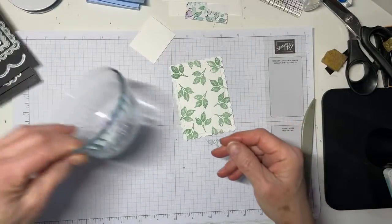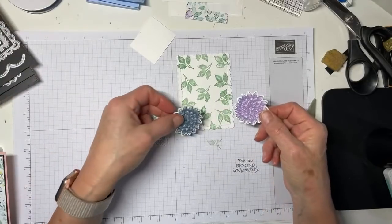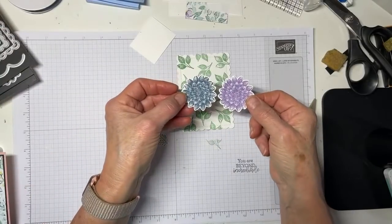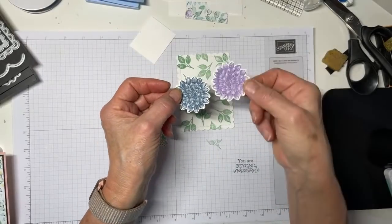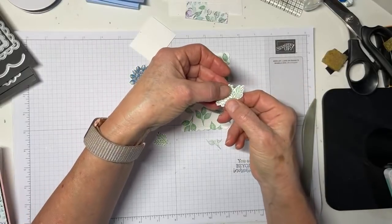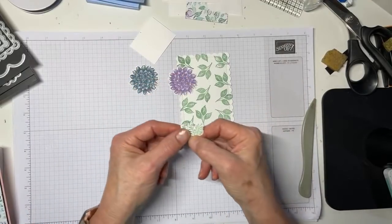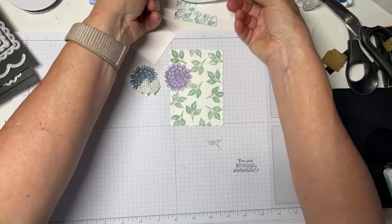I did do a little die cutting ahead of time. I've got a couple of dahlias — one in Misty Moonlight, one in Highland Heather. Then I stamped a couple of the other leaves that are in the set in Mint Macaron and cut them out. These are all with matching dies. So I've got those ready to go.